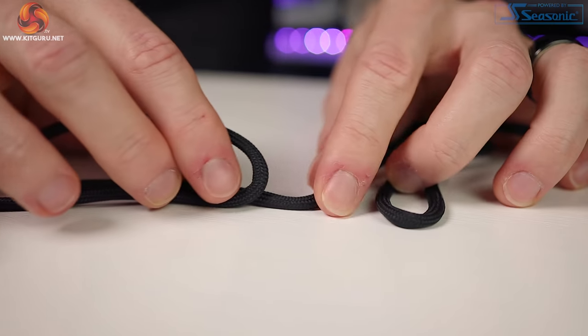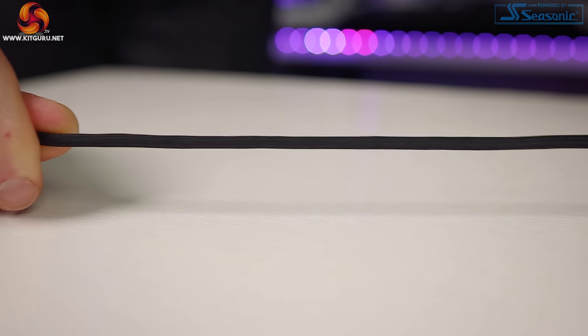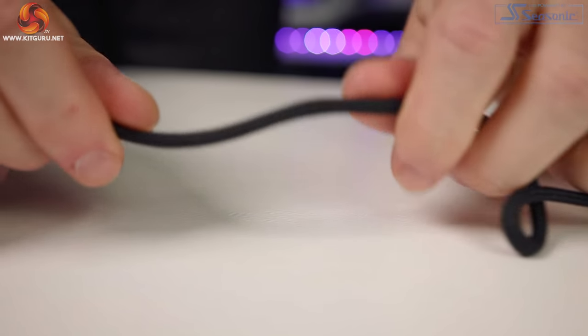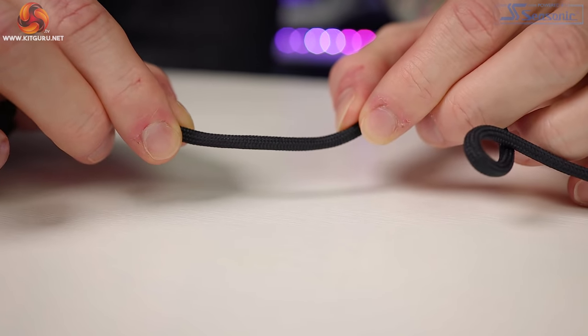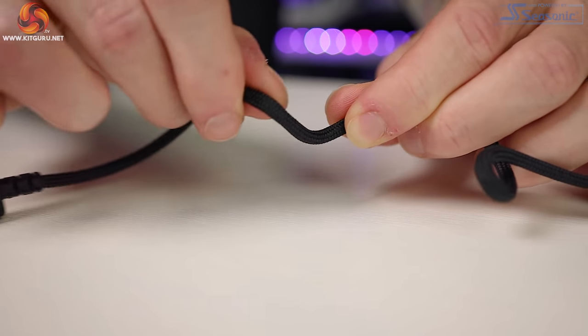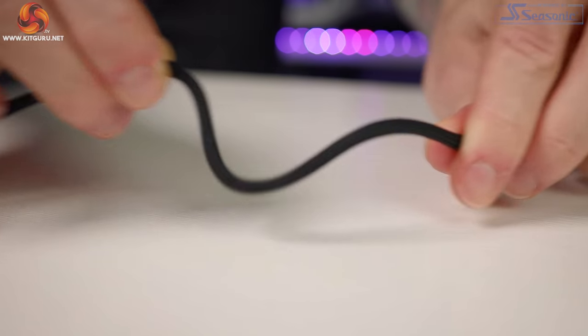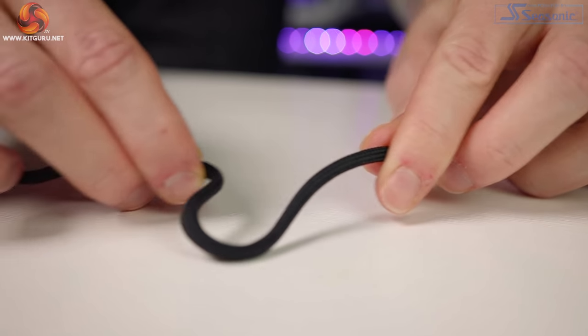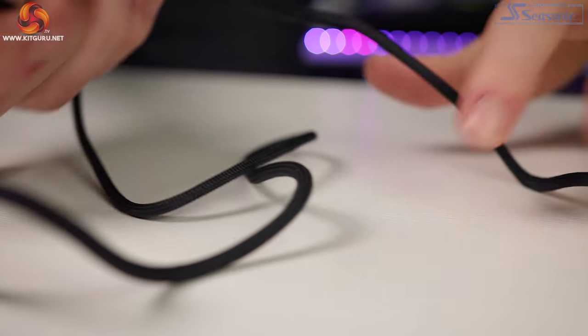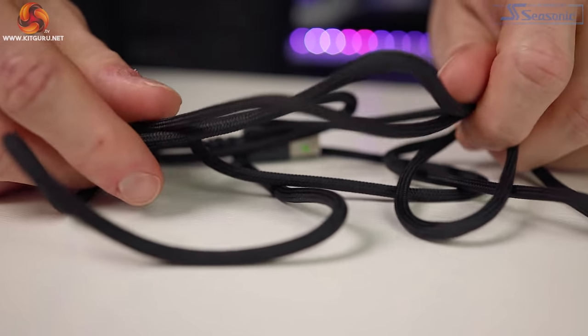The cable is USB-A to micro USB, and I'm disappointed there's no USB-C. It's 2020 — why are we still getting micro USB on a £150 product? The cable itself is very good quality though, insanely flexible with little to no kinking at all. But as I've mentioned in previous reviews, if there's a wireless option I'm going to use that and not use a cable at all.